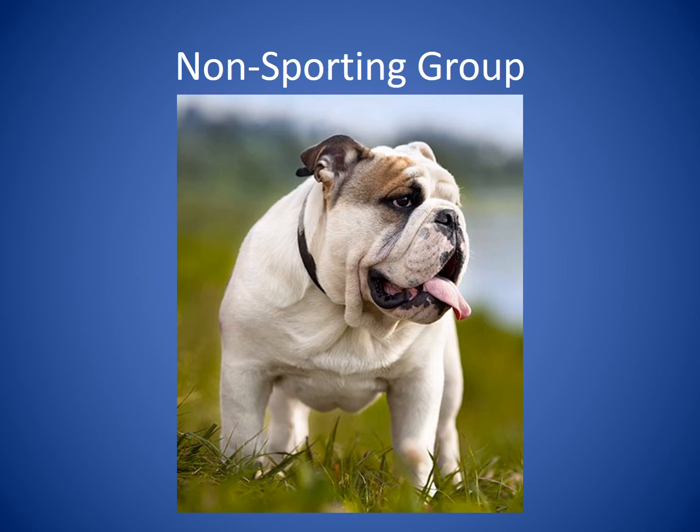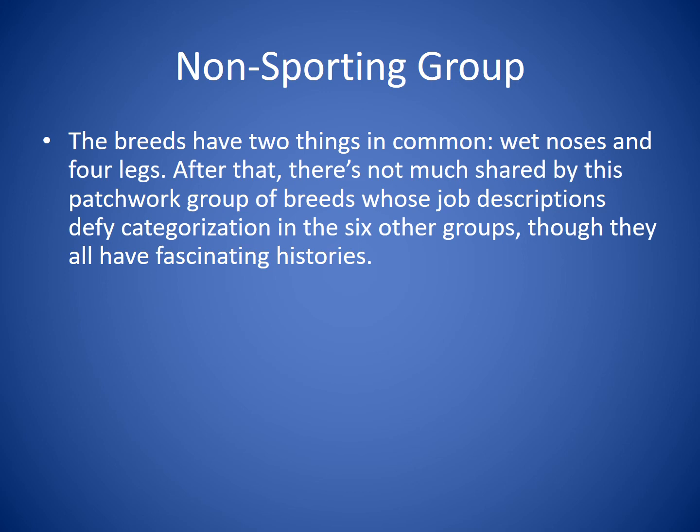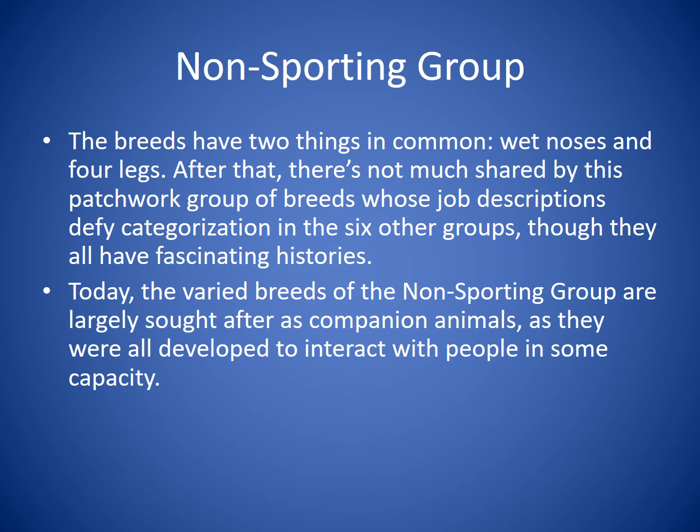The Non-Sporting Group breeds have two things in common: wet noses and four legs. After that, there's not much shared by this patchwork group of breeds whose job descriptions defy categorization in the six other groups, though they all have fascinating histories. Today, the varied breeds of the Non-Sporting Group are largely sought after as companion animals, as they were all developed to interact with people in some capacity. You'll recognize breeds like the Bulldog, the Dalmatian, and the Poodle.